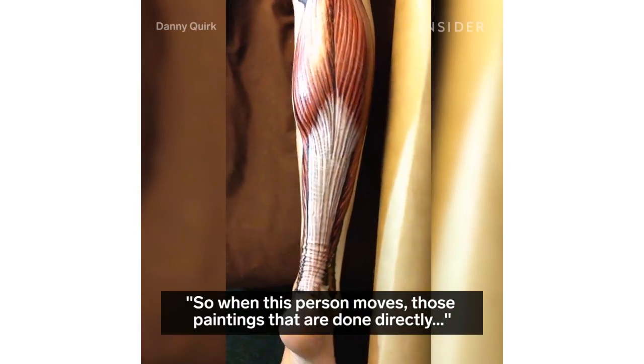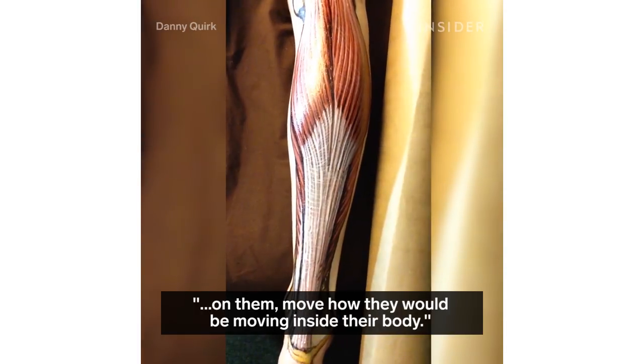So when this person moves, those paintings that are done directly on them move how they would be moving inside of their body.